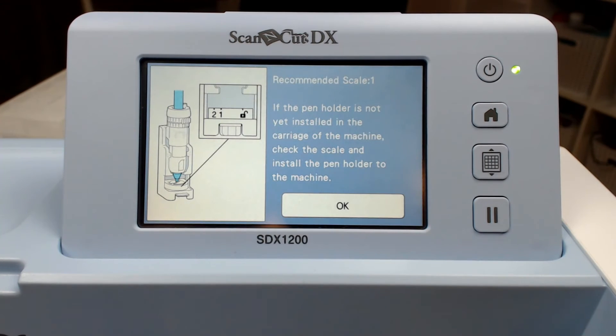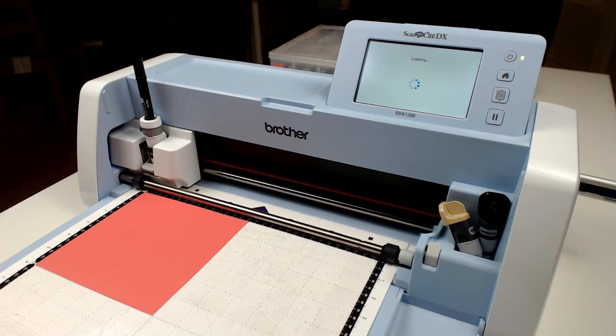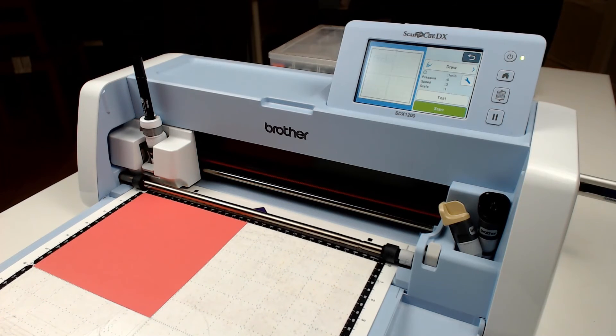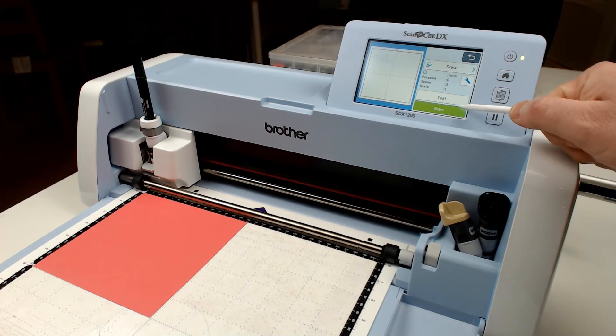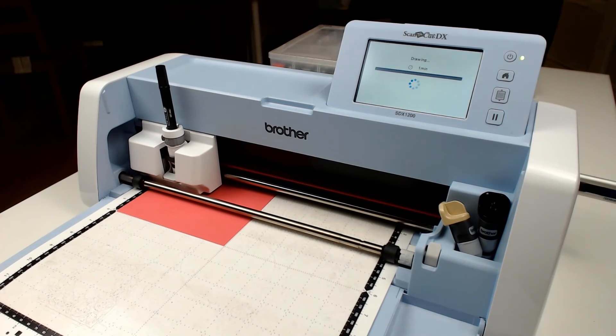Time to go ahead and draw this. So from the output menu, select draw. The machine is giving you a recommended scale. When I pointed out to align the notch to number 1, this was why. For other fonts, you may be advised to align it to number 2. Next I load the mat, access the settings via the spanner icon, set the draw speed and draw pressure to the recommended 3 and 0, then start the machine running.